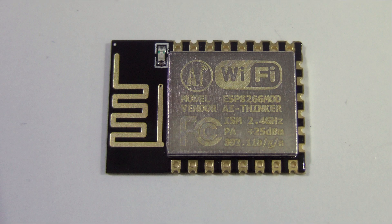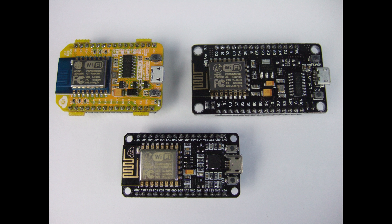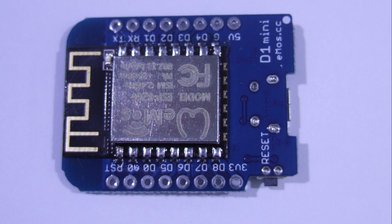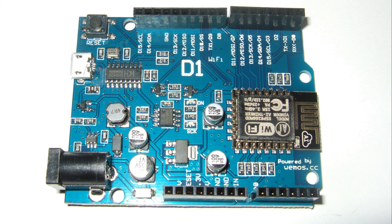I will concentrate on the newer boards, which include an ESP12 E or F module, a simple breakout board, three different NodeMCU boards, a prototyping board for NodeMCU, the D1 Mini NodeMCU, the WITI Cloud development board, and the WEMOS D1 Arduino-like board.